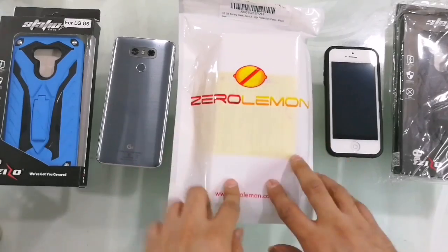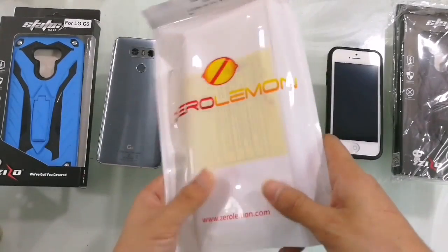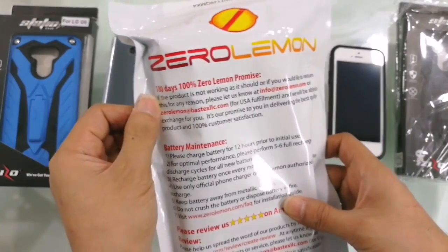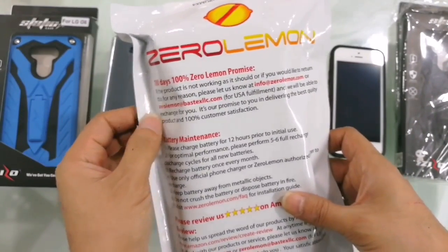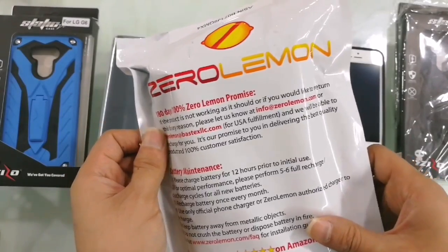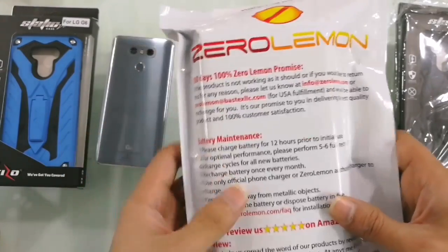This is the Zero Lemon brand. It's a very basic packing — just a plastic bag. As you can see, it says 180 days, 100 percent Zero Lemon promise: if the product is not working as it should, or if you want to return it for any reason, please let them know.